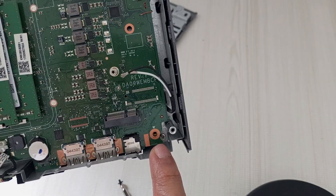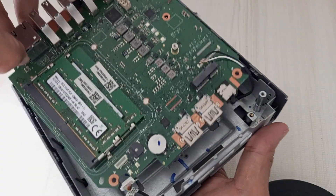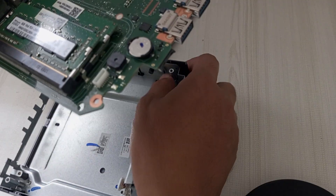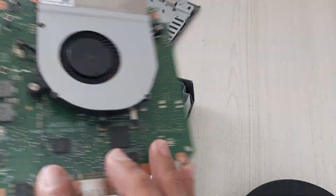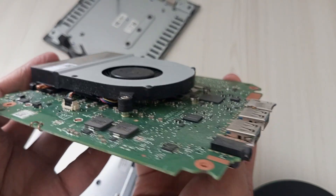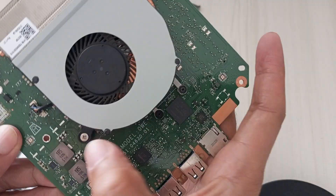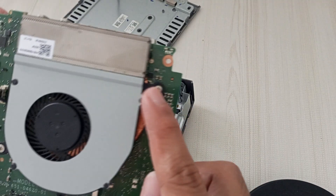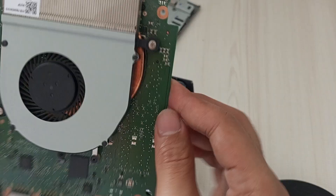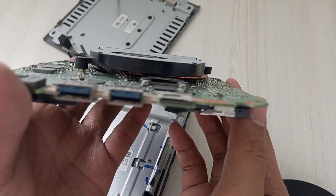With the four screws securing the motherboard already removed from the earlier steps, it's time to carefully lift the motherboard out of the Acer Chromebox CX-I4's casing. Gently grasp the edges of the motherboard with both hands, avoiding contact with sensitive components like the CPU or RAM. Slowly and evenly lift the board straight up to disengage it from any remaining clips or standoffs in the casing. If you feel any resistance, pause and double-check for any overlooked screws, cables, or connectors still anchoring the motherboard. Once free, carefully place it on a clean, static-free surface.